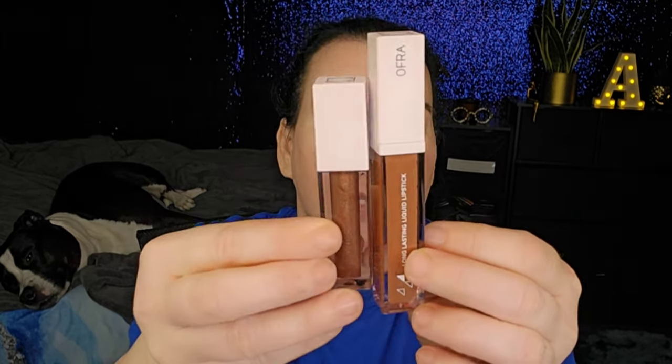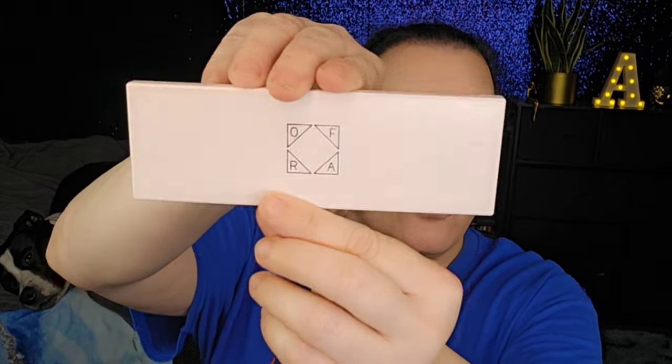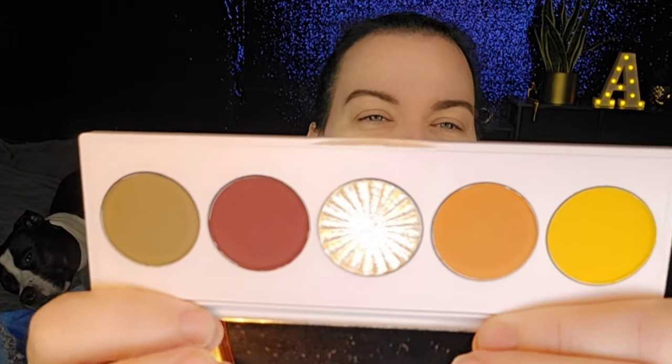This is the Fallen in Love palette. I do have a code with OFRA — it's just ANN in all caps — it'll save you some money off. It looks like you get a lipstick, a lip gloss, and then the palette. It's the regular OFRA packaging with a mirror and these beautiful shades.